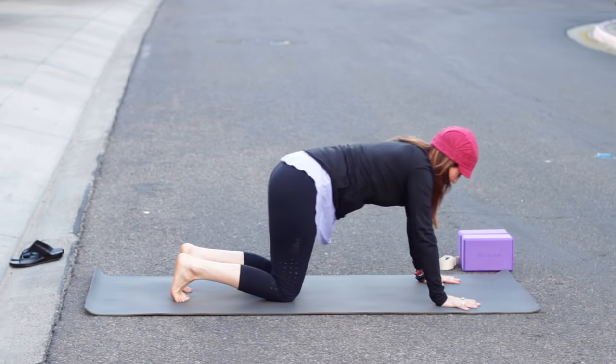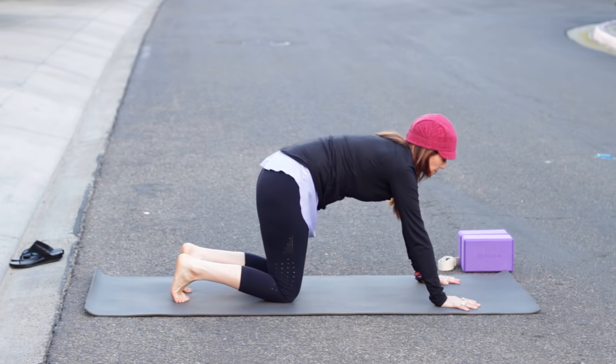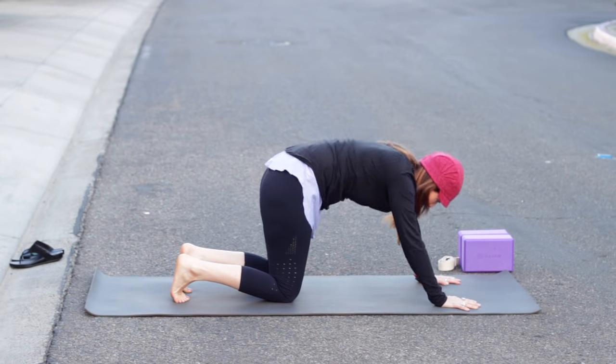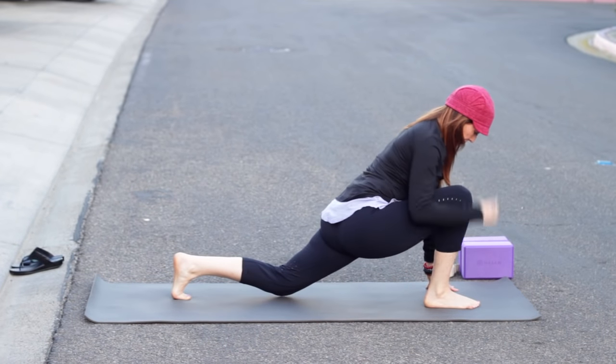Once more: inhale forward, chest expands, tailbone lifts. Exhale, rounding the back. Then come to neutral spine and walk your right foot forward — you can always pick it up and help it along.